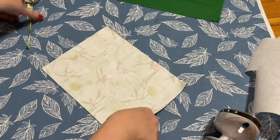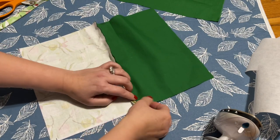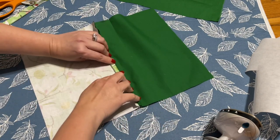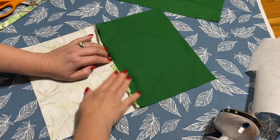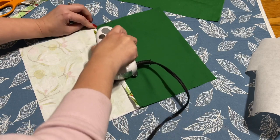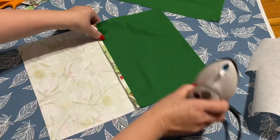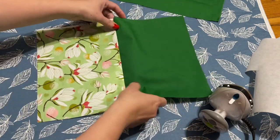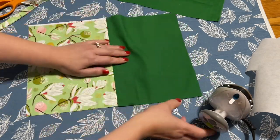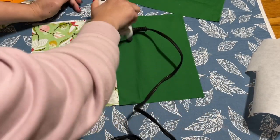Fold this together and you're going to sew the line on the top and on the bottom. After I sew this line together — I really don't like the sound of people shoveling snow outside, I just cannot take it!